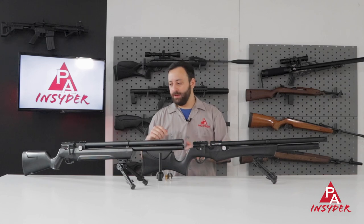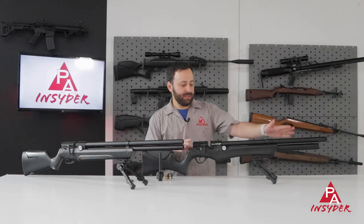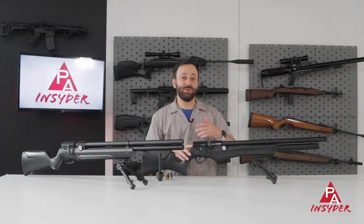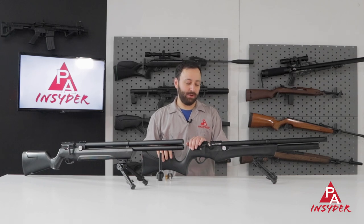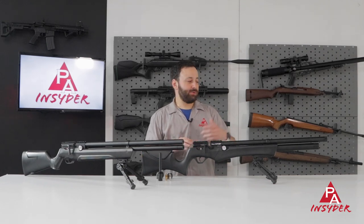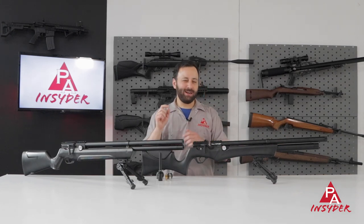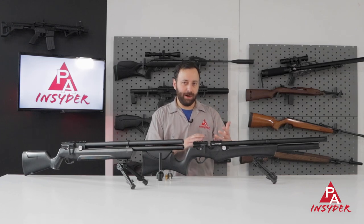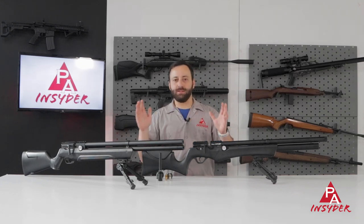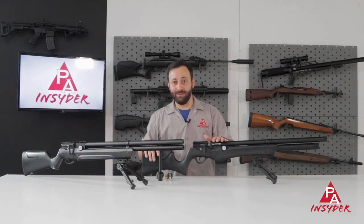Additionally, the Avenger has 180cc of air storage. This base tube model has 210cc, still at the same 4,350 PSI fill pressure. So you will get more shots naturally because of the larger capacity air cylinder — not a huge difference, but that tunability on the lower power side means the shot count possibilities are phenomenal, and you guys are going to explore all of that when you get your hands on this.